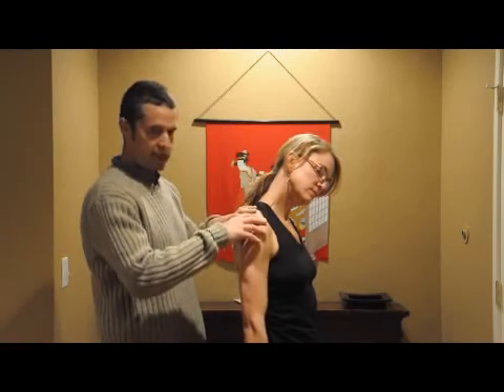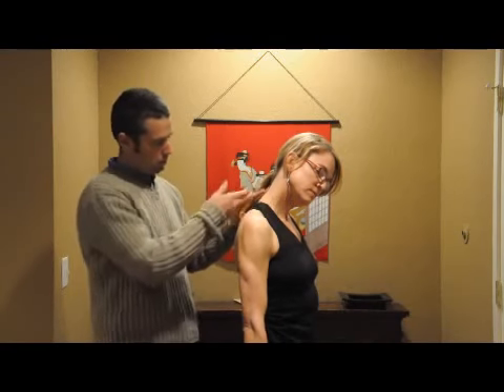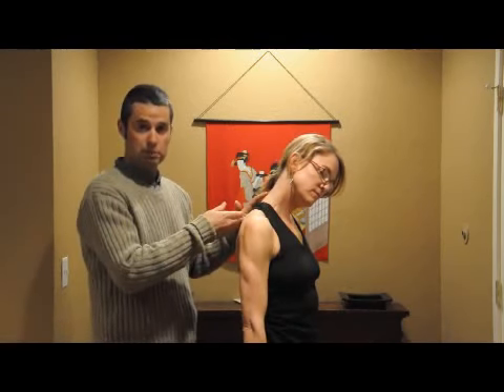At the same time, she's going to reach down with her shoulder, feeling a nice stretch from the skull out towards her shoulder and maybe up towards her upper shoulder blade.